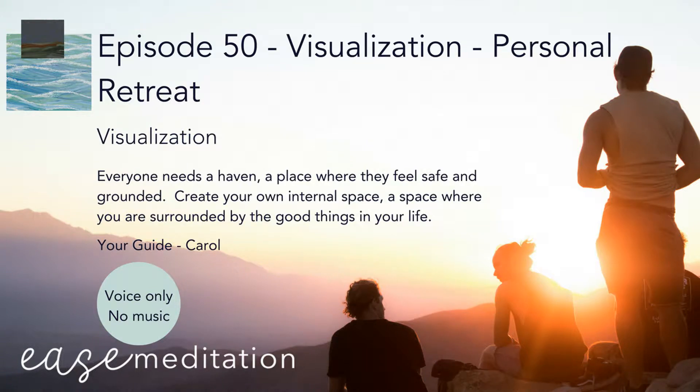Hello, I am Carol for Ease Meditation. If you are new to meditation or you want to check in on something to do with technique, then please visit our How to Meditate section. There is lots and lots of practical information and some personal insights from our members.